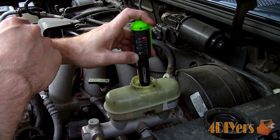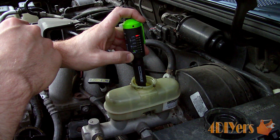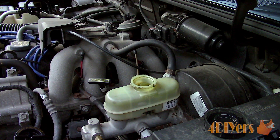When removing the probe it's extremely important to wipe off the probes to prevent cross contamination and ensure the tester will always have an accurate reading. Also be extremely careful with the brake fluid as it can damage your vehicle's paint, so don't let it drip anywhere.